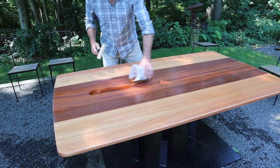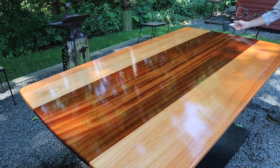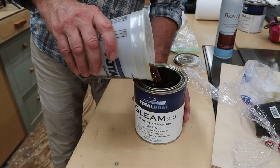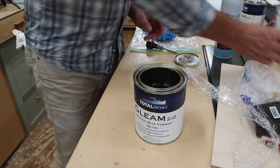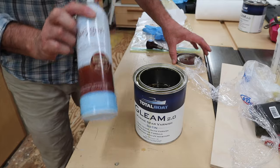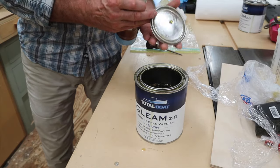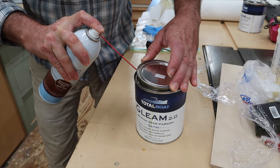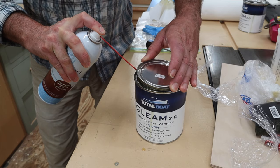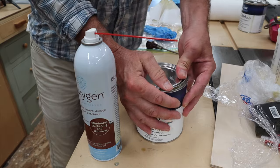I'll pour the leftover finish back into the can. This is a good finish to use Bloxygen with — it will keep your finish from skinning over and going bad while it's in storage. It's a heavier argon gas that sits on top of the finish and preserves it.